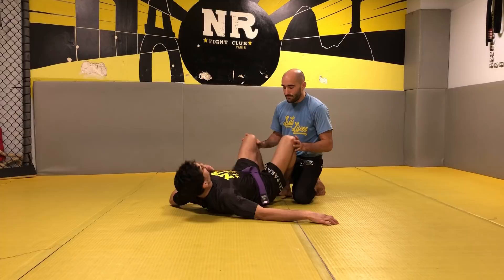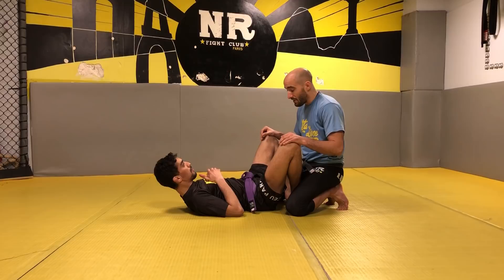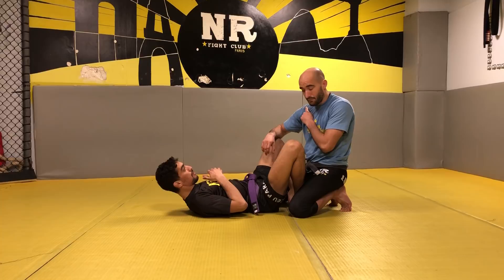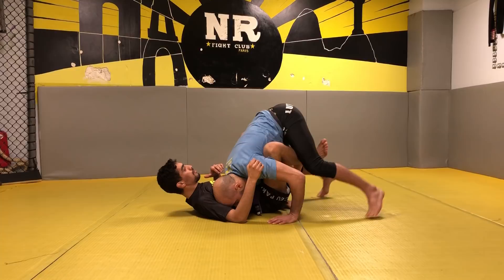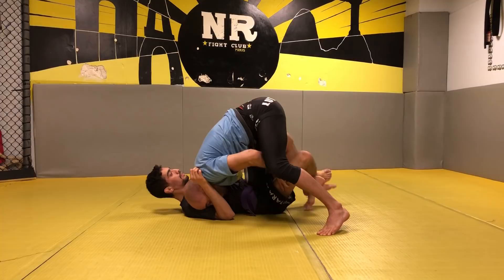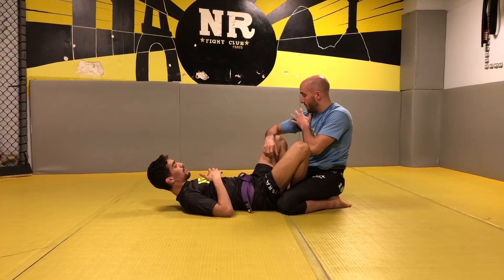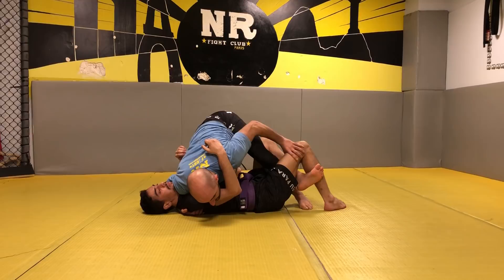We're gonna see with a butterfly guard — it's easier to show. For a BJJ guy, normally most of them try to pass by putting pressure with the shoulder. They try to catch the body of the opponent with the shoulder, put the pressure, lift the knee, and try to pass. In the half guard, when they take control, they try to put pressure here and pass like this.